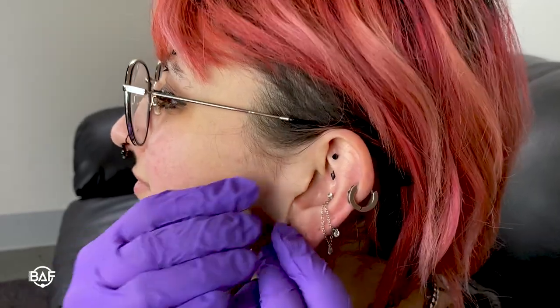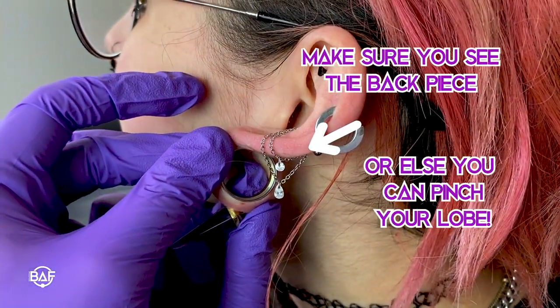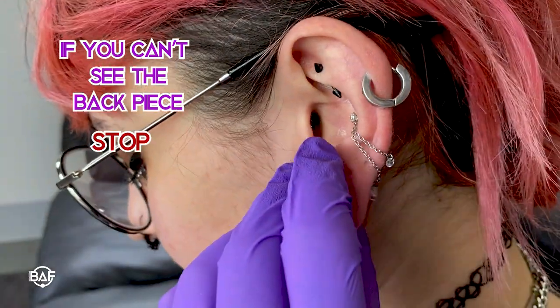Before screwing the two pieces together, check to make sure that you can see the rim of the jewelry piece. If you can't, then that means the wearable length is too small for your ear and you shouldn't go forward. You risk pinching your lobe between the two pieces of the tunnel.